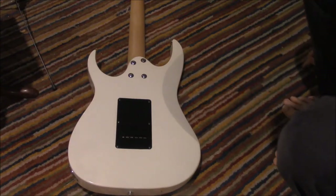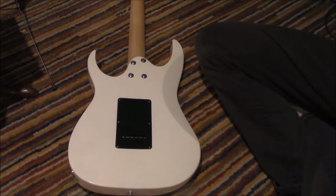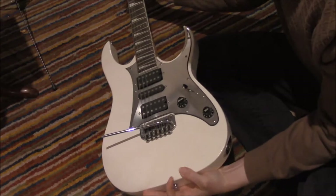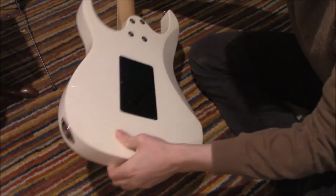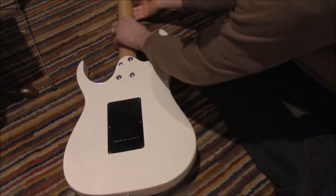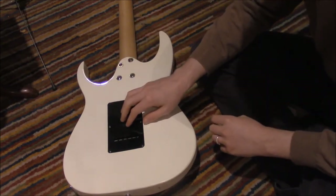Okay, so this is an Ibanez guitar. I guess I'll show you the front. It's very dusty because I haven't played it in a while. This black area here is the back panel, what I'm calling the hood.